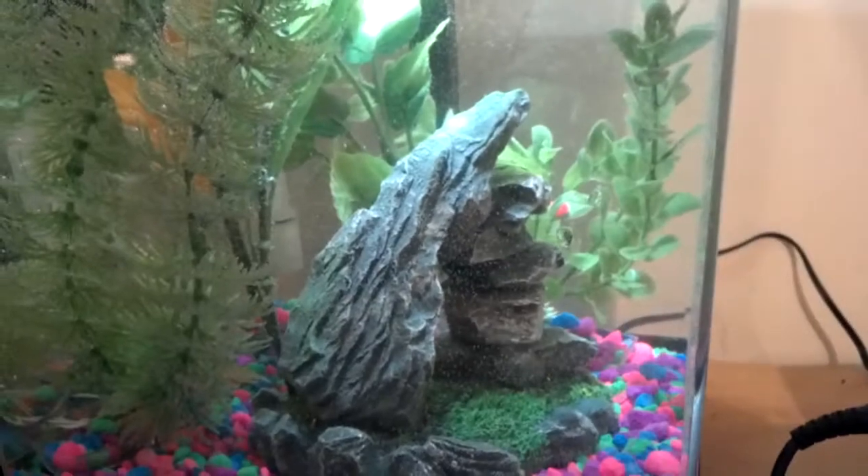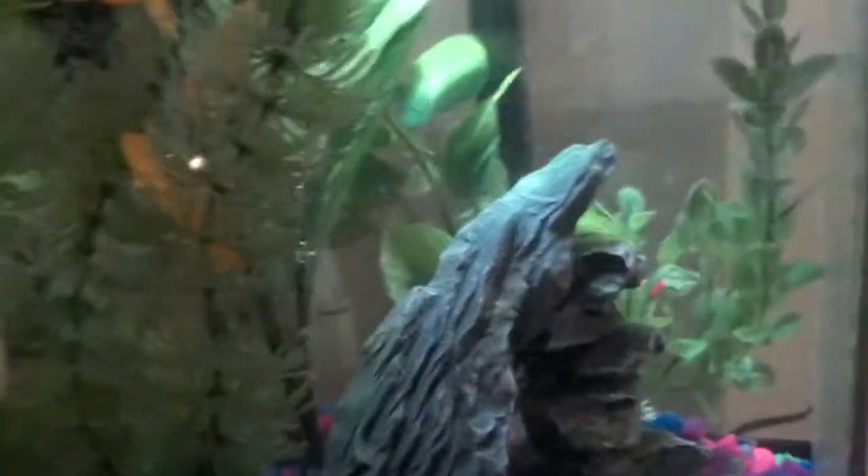All clean. As you can see, I cleaned it up 100%. New filters, got my water. It's a little steamy because the water is a little hot, so I'm letting it cool before I put my little marble molly in there.